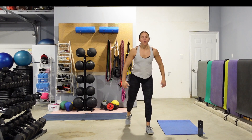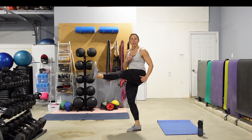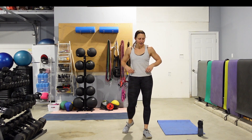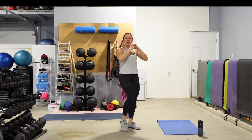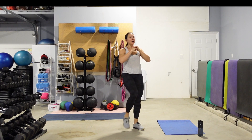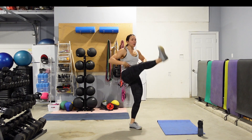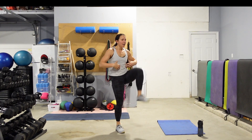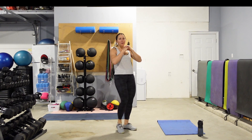We're going to go into some front kicks. I want you to think of using your core to lift the knee up, go into that front kick, set the foot down — alternating left and right. I don't care how high that leg gets up — you can kick down here, you can kick up to the ceiling, you choose. Just keep that core nice and tight. Use those abs to draw that knee up and then kick out in front.